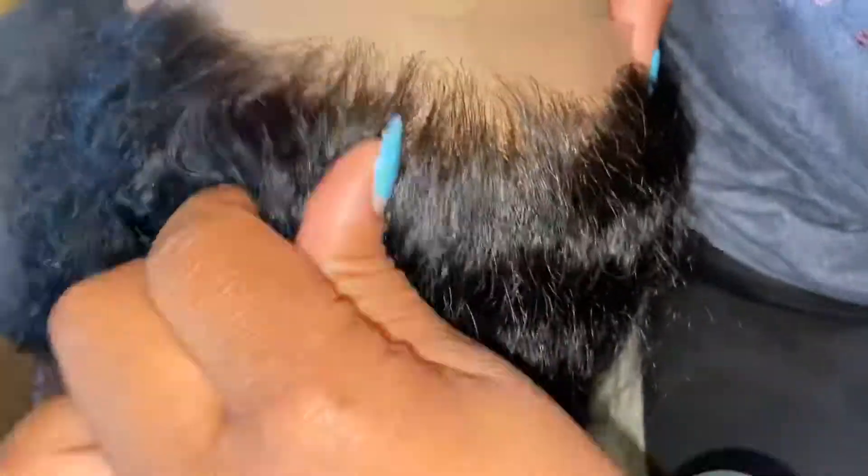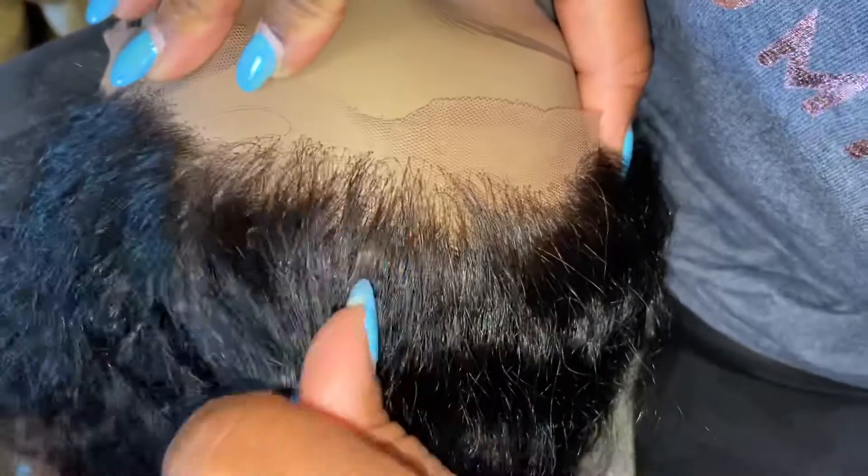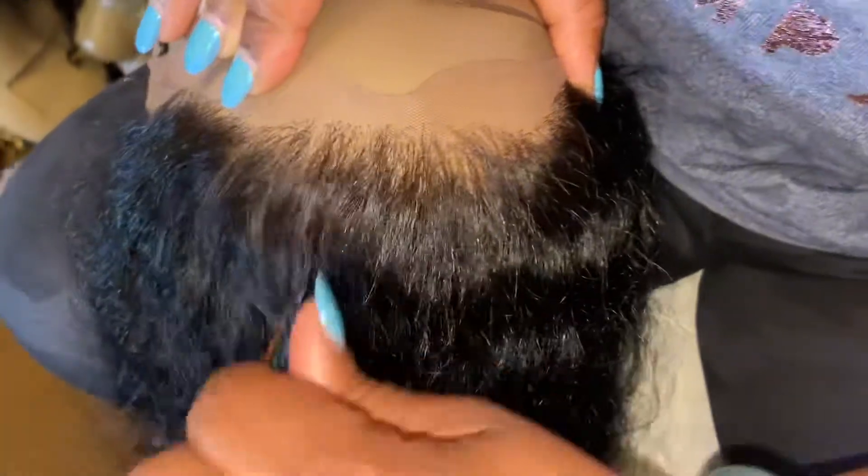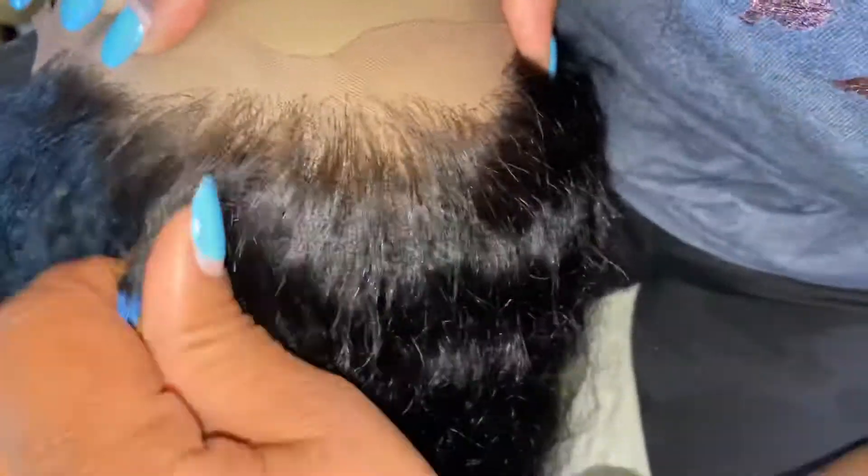I don't want to thin it too much, but this is just my technique on thinning the hairline. I started at this line here and now I'm kind of backing it up, doing about an inch back — that's where I thin the hairline.